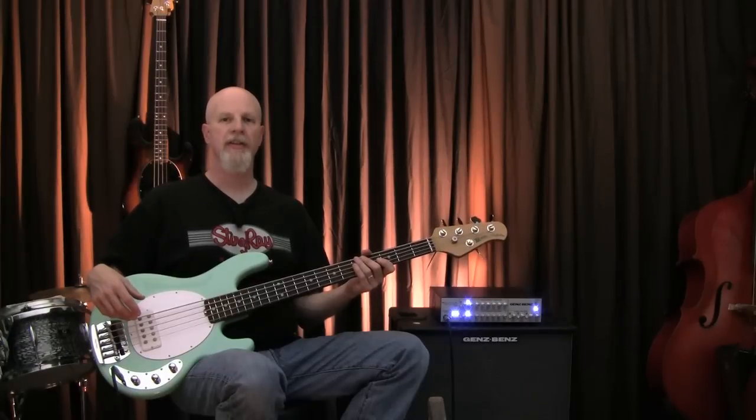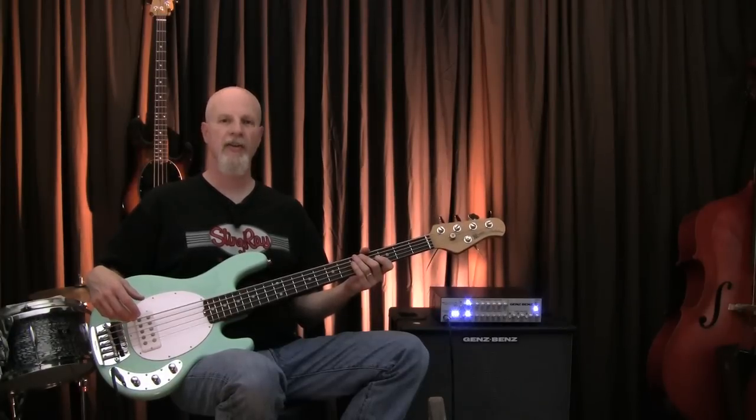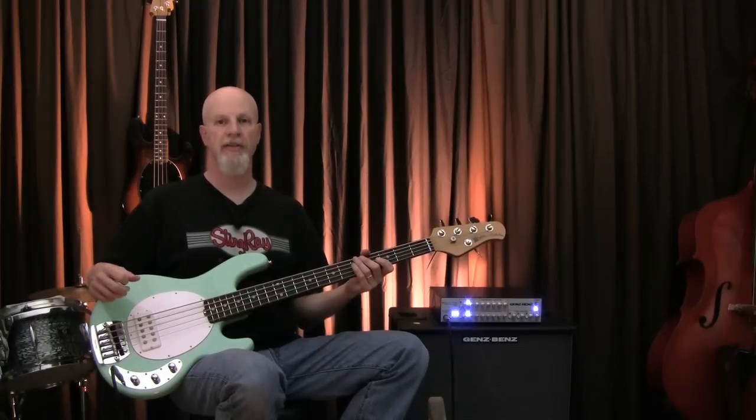Well, I hope you've enjoyed this look at the Classic series Stingray basses. They've got all the cool factor of the early Stingrays with lots of the modern improvements that make Music Man basses rock solid.